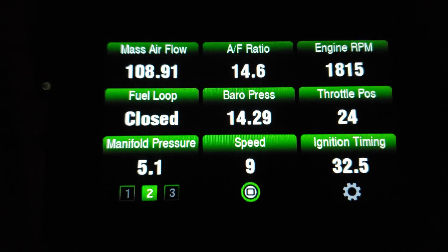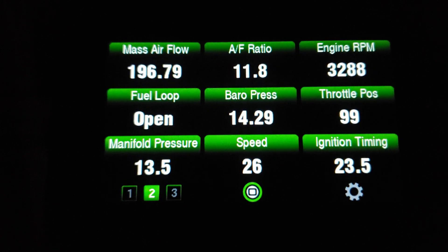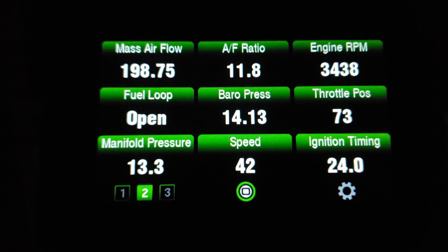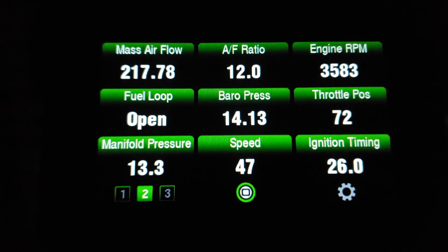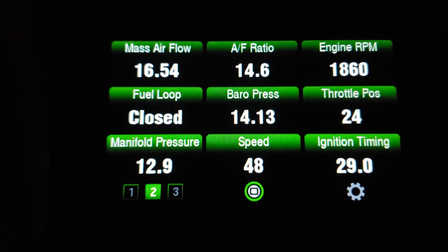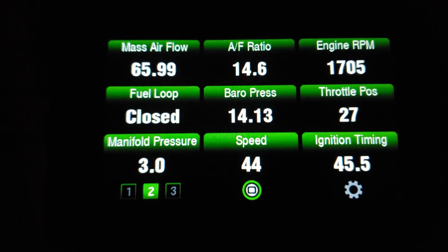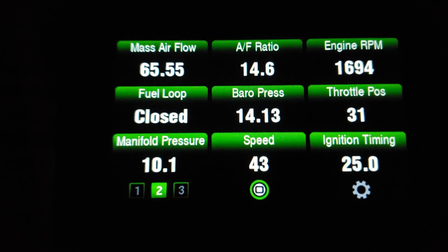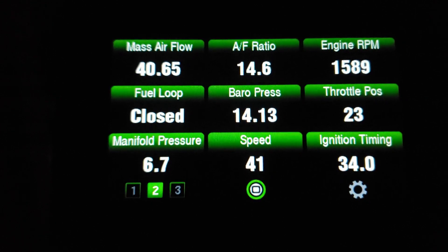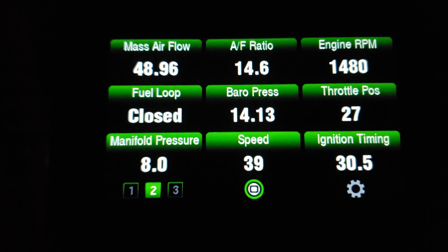Going wide open throttle now. I passed the test — I got well over 230 grams per second. As a side note, 230 grams per second equals roughly 47 gallons of air per second. If you can imagine a milk jug full of one gallon of air, every split second we're running through about 47 of those.